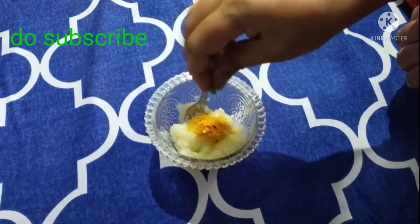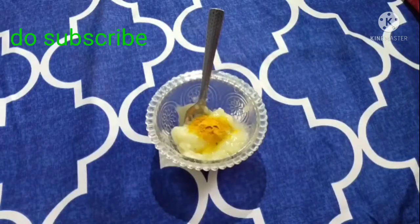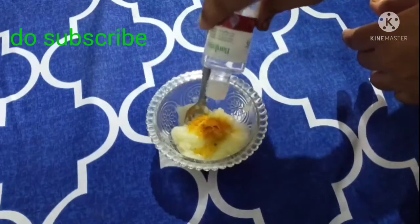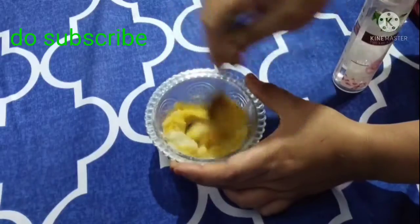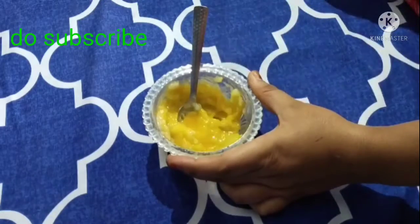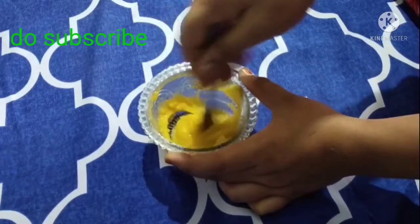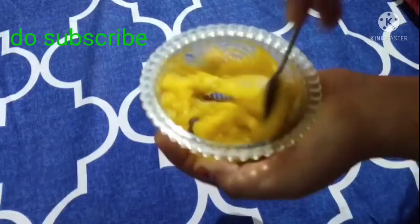You can use vitamin E capsules, available at the local market. You can use vitamin E capsules on your face. You can also add rose water. It is normal. You can also use skin powder.